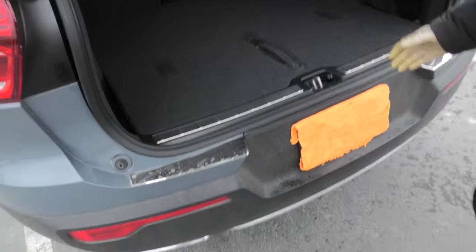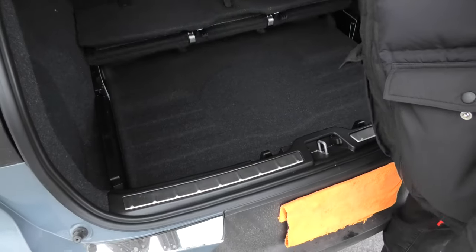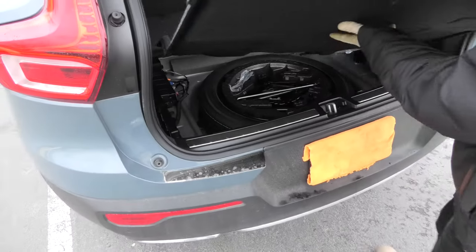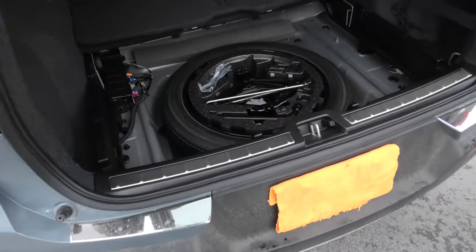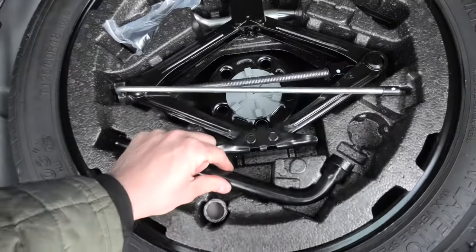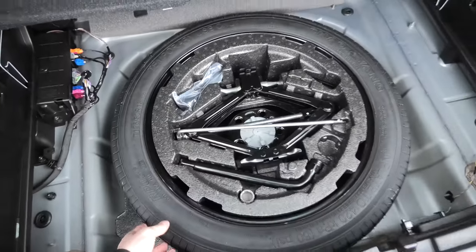The jack and the spare tire are located in the trunk of the vehicle underneath this cover. Right here we have the stock jack and the spare tire.